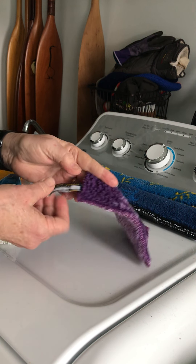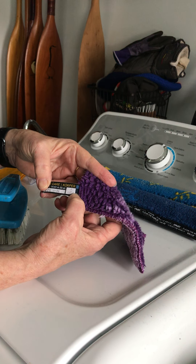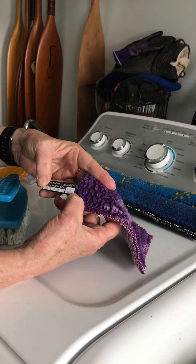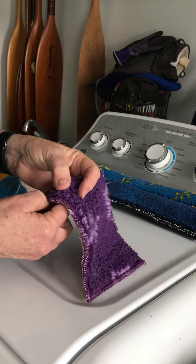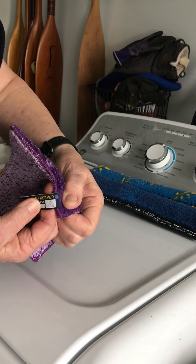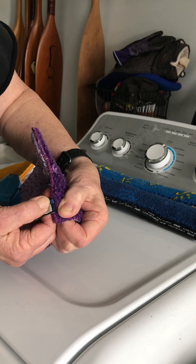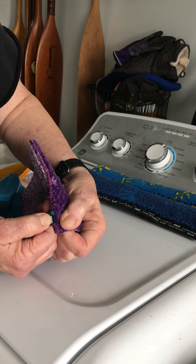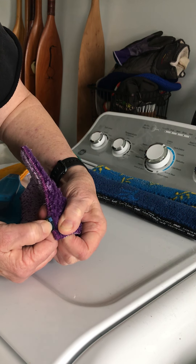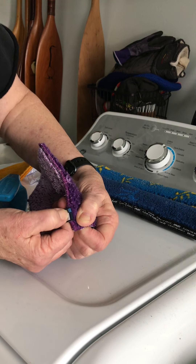Even though the indicator bar doesn't show that this has been washed very much, you can see the black and the blue on the bar. The blue will stay there and the black will fade to match this color. When I really look at it, it is starting to fade — so eventually the whole bar would be blue.